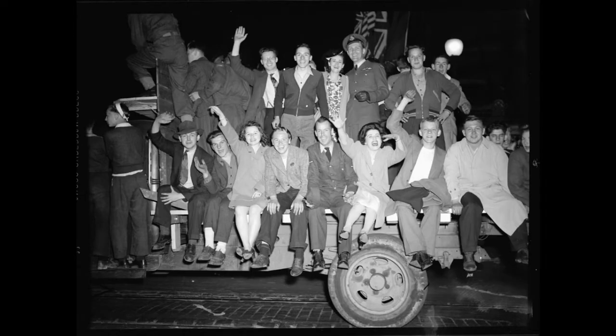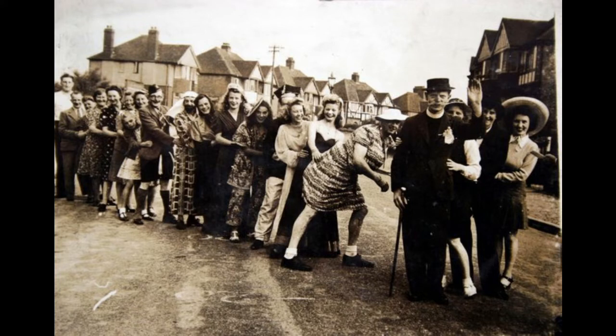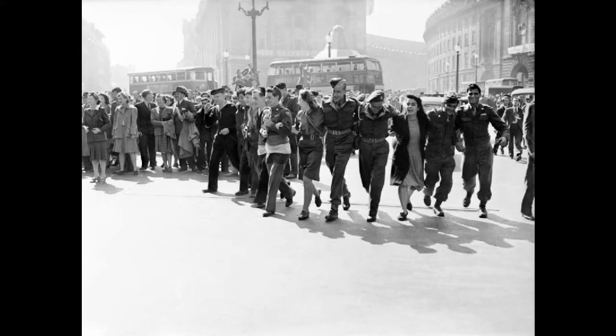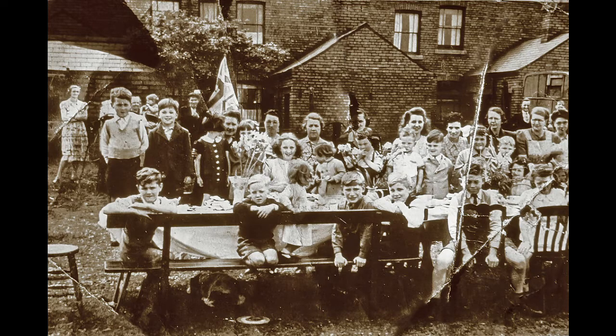Today we celebrate VE Day to honour the courage and sacrifice of that great generation who stood against the evil of Adolf Hitler and the Nazis. We remember those brave men and women who fought and laboured so that we could live in peace and liberty.